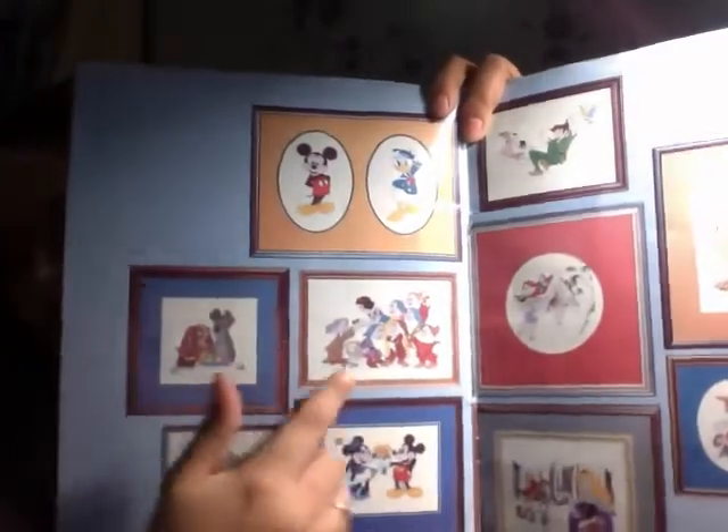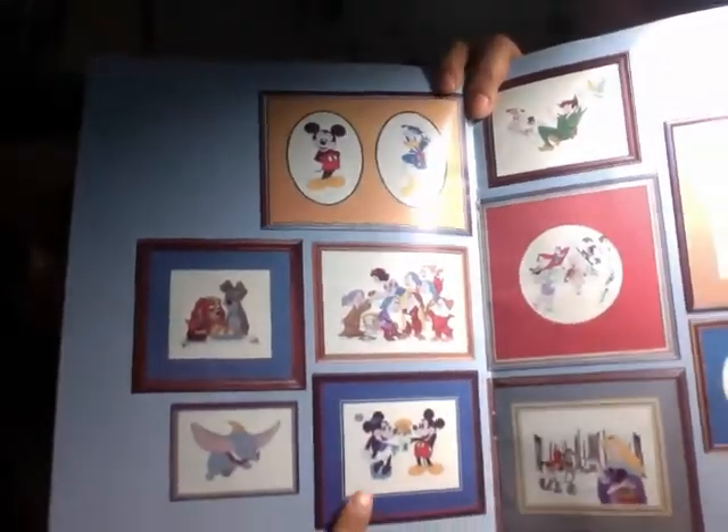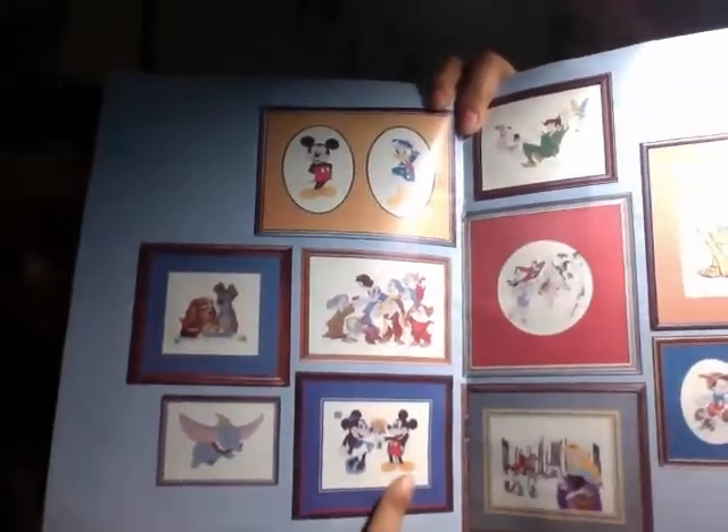You also have Hi Ho, Snow White. You have Lady and the Tramp, and Dumbo. These are the patterns available in this book and I love this book so much. If you can find copies — and there are still some available on eBay — nab it, grab it, keep it.